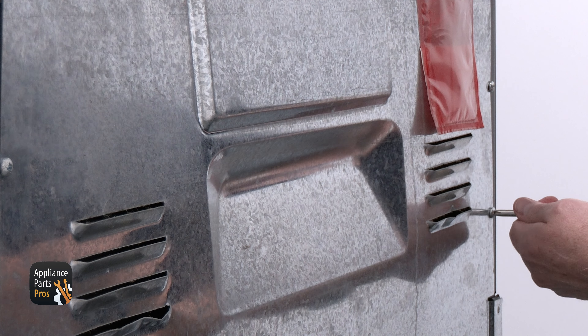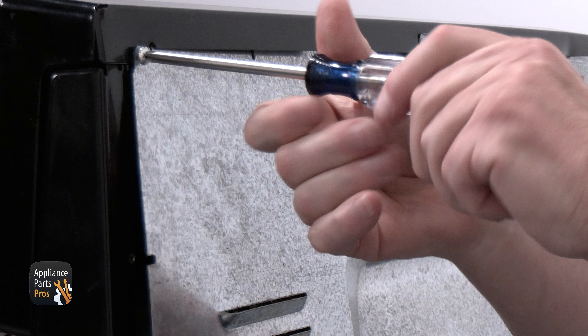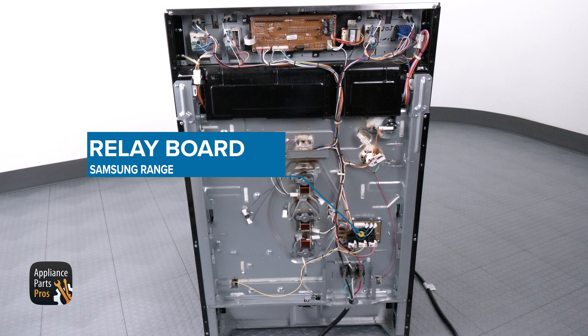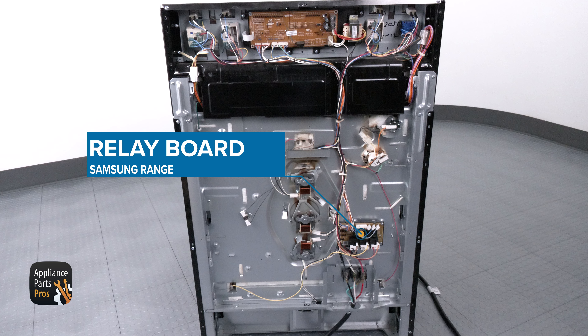To access the board, you'll need to pull out the range and remove the screws so you can take off the rear panel. Once the rear panel is removed, you'll see the relay control board about halfway down on the right side, just above the terminal block.